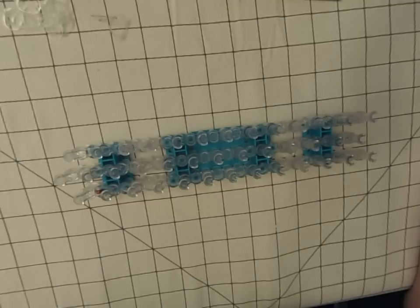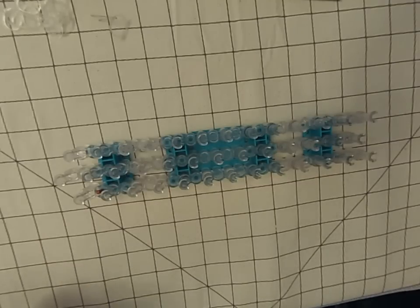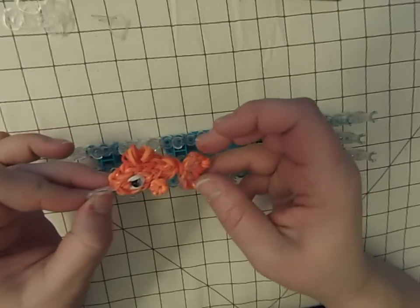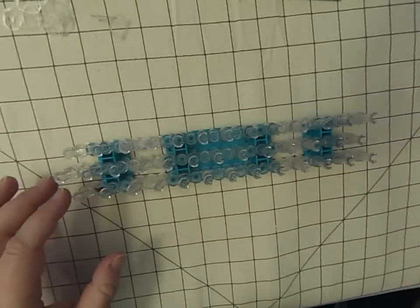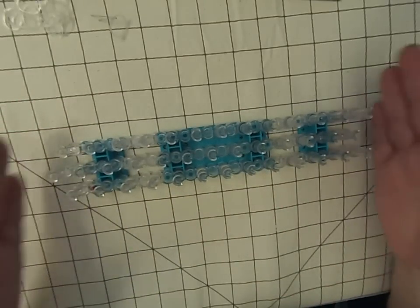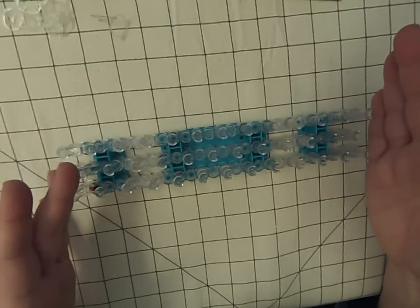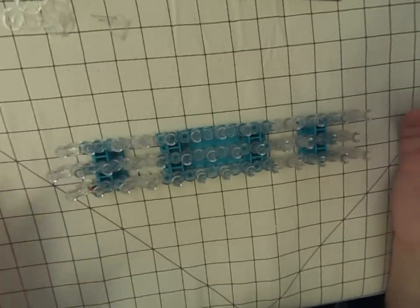Hi, this is Kate from Izalicious Designs and today I'm going to show you how to make my little goldfish. I'm going to use a single loom — it's going to be horizontal with the arrows facing towards the right-hand side, and we are going to double band.